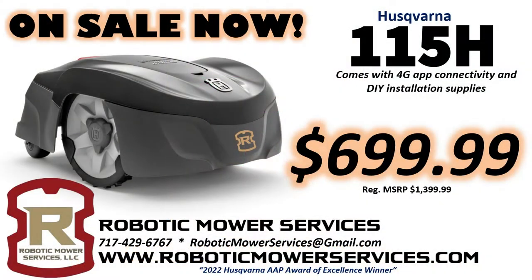Hey guys, we're taking the time to make this video to let you know about this amazing deal going on on our website right now, www.roboticmowerservices.com. We have the Husqvarna 115H with the 4G Automower Connect board already installed in it, and coming with DIY installation supplies, on sale. Regular MSRP on this model is $1,399.99 and we have them on sale right now for $699.99.